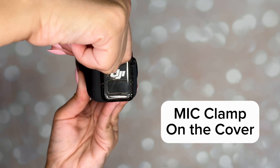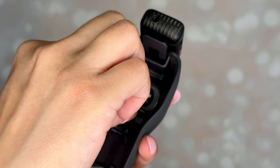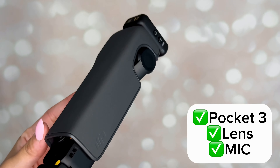This is the original handle for the Pocket 3 — make sure the clips on the sides are secured to the camera. This is the battery handle for the Pocket 3 — make sure the clips are secured on each side, and make sure the green light is on to indicate charging.